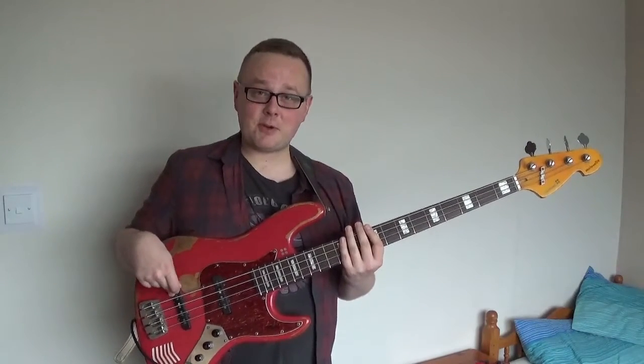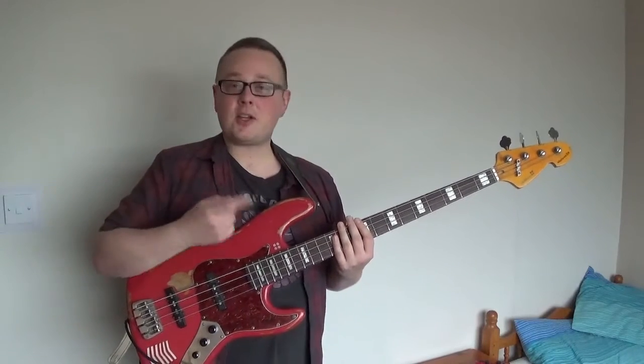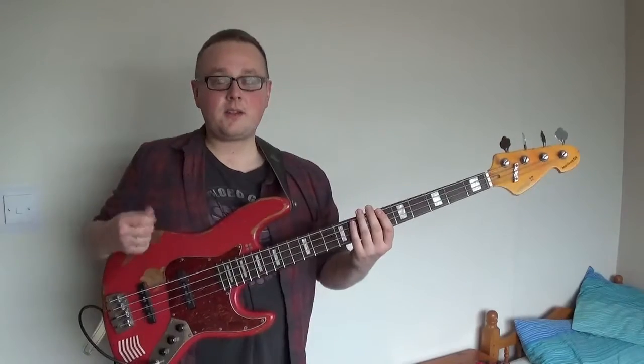Alternatively, if your bass doesn't have a bridge pickup - say you're playing a P bass or something like that - you can just turn up the low mids on your amp EQ and it'll have the same effect.